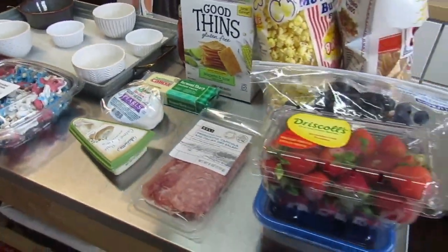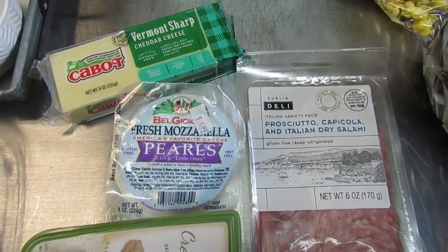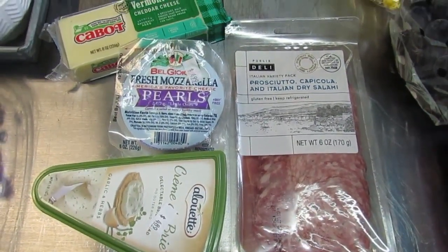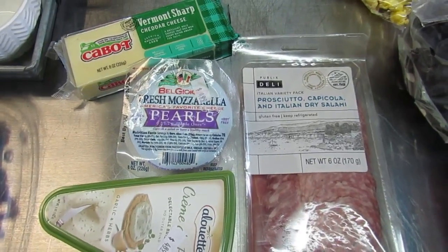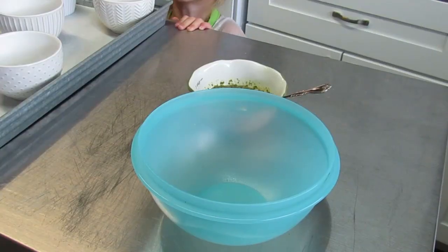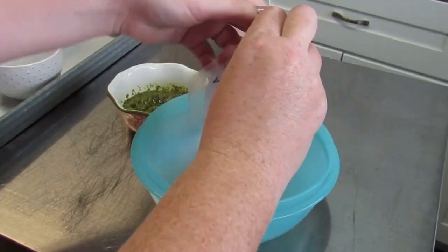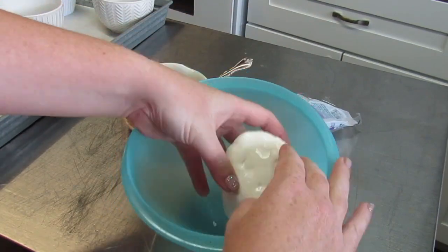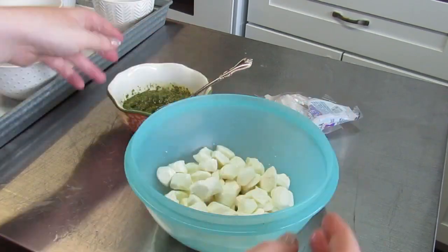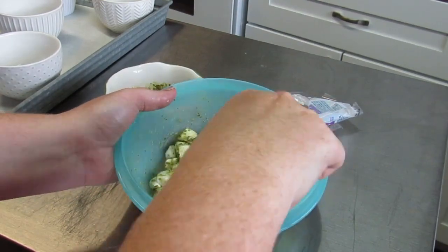Here's a look at everything going on the board today — mostly store-bought with a few things on hand. For meat and cheese, I kept it simple with sharp cheddar, mozzarella pearls, spreadable brie, and a variety pack of meat that was super cheap. I'm taking the pearls and some basil pesto from the freezer — you can pick it up jarred, and it's totally optional. I just wanted to add color and flavor. Just a couple of spoonfuls, stir it around, and load it on the board.